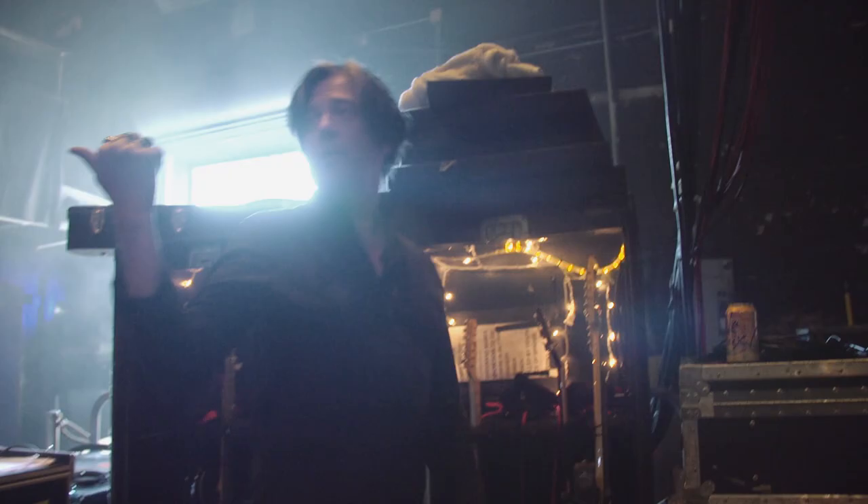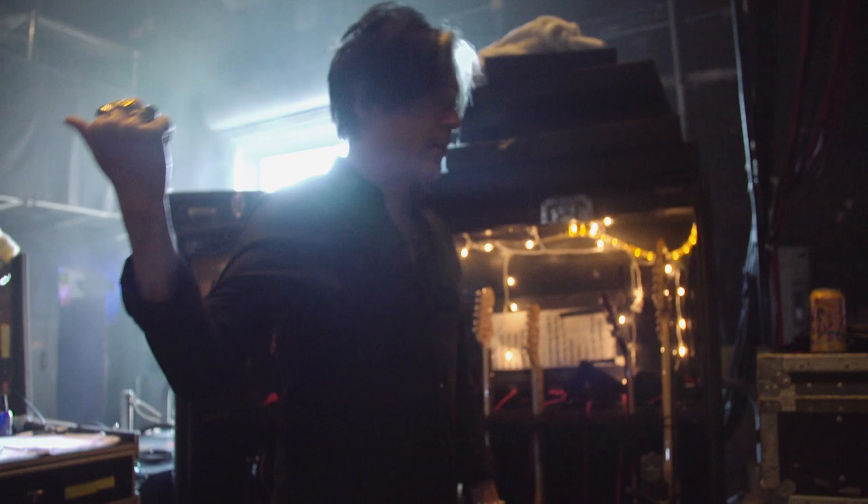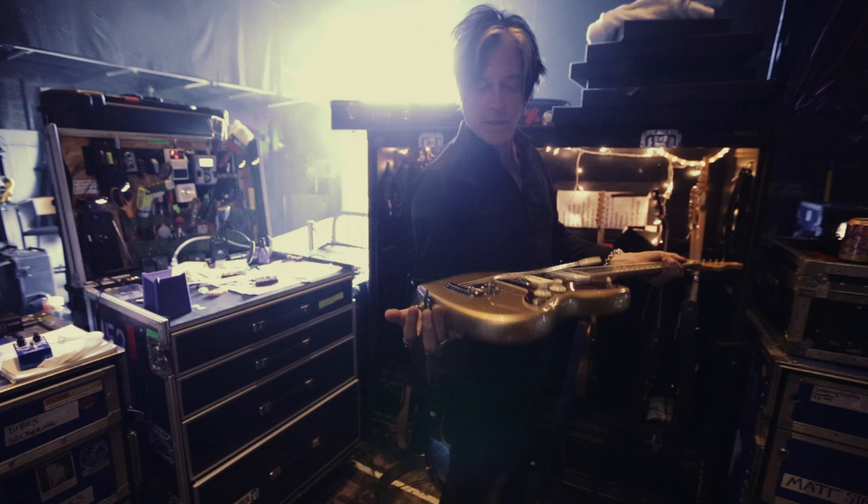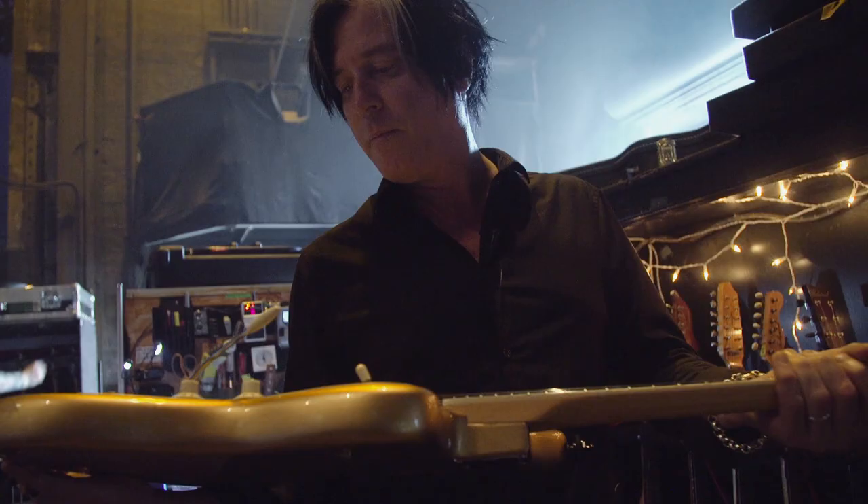I've got my signature Jazzmaster out there, and this is kind of how the signature started. It's basically a new American Vintage — I guess they call it. I basically took this guitar, put my color on it, and put the switch on it.